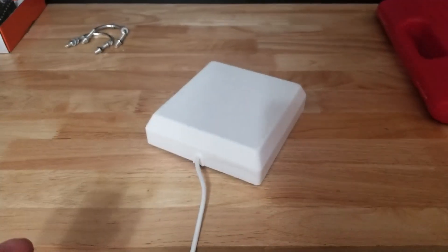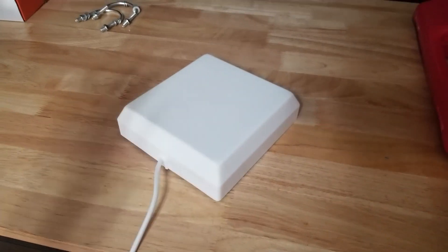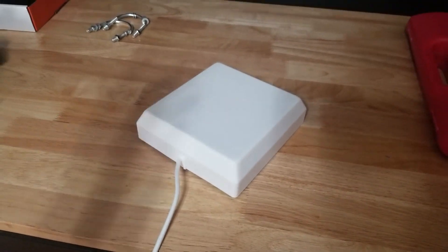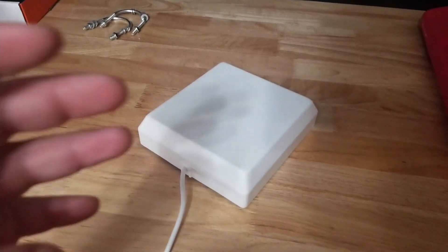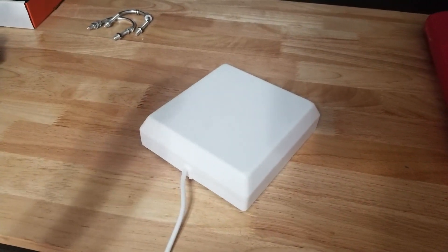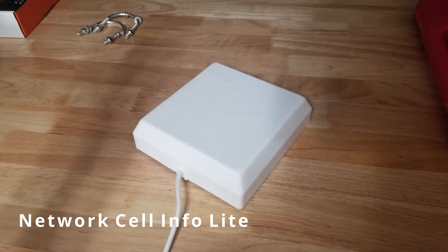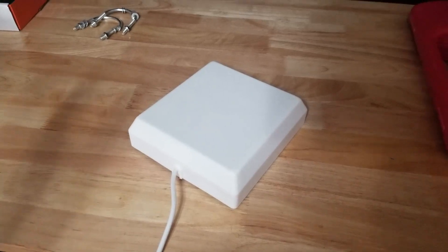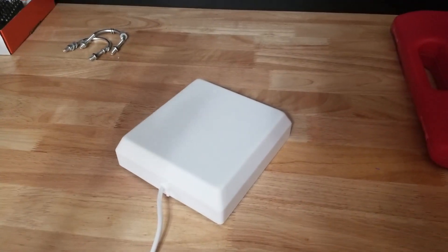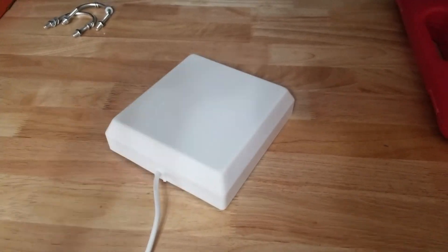Here's our update for the signal booster. It's freezing outside so I didn't actually mount it outside. What I did is I walked around with my cell phone looking at the app that shows your signal strength. I found where it seemed to be the best — up in the attic — and I have the outside antenna just in the attic aimed towards the tower in the best location I could find according to what my cell phone was telling me.